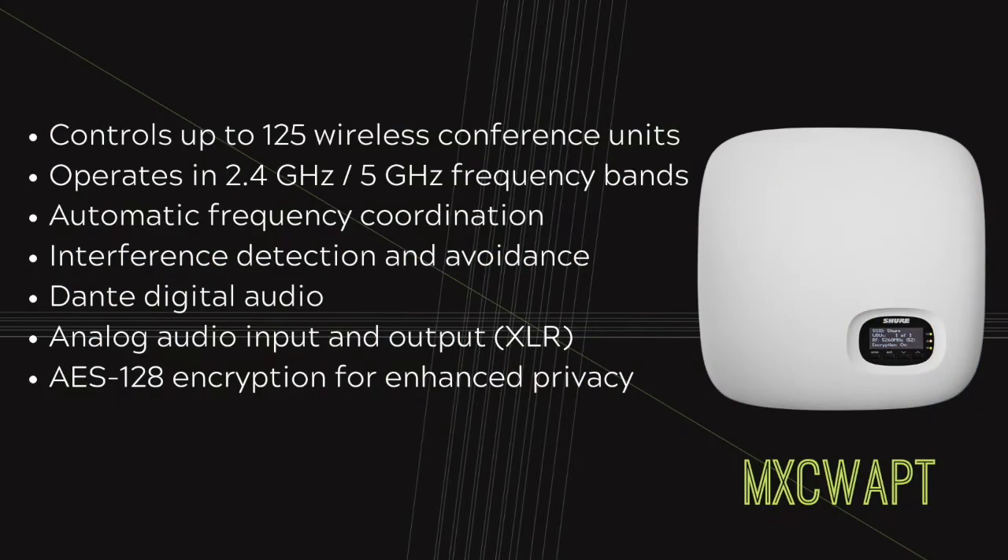Let's start with the access point. This is the brains of the operation. It's going to control up to 125 participants and it handles all of your wireless coordination automatically. It also detects and avoids interference, so it's going to give you worry-free wireless. If your meetings are confidential, we've got you covered with 128-bit AES encryption.